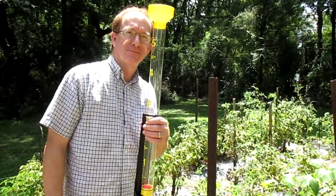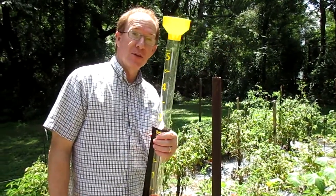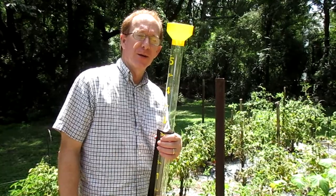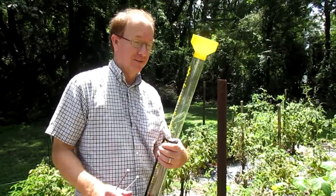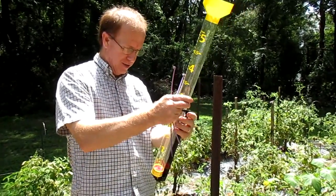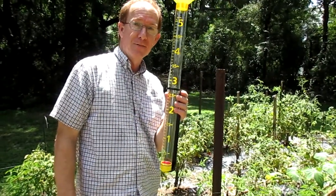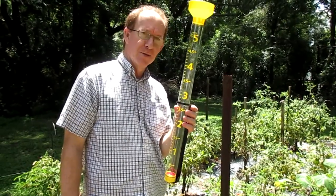I have officially reached old man status. I got me a rain gauge. That way I can join all the other men that like to talk about how much rain they get. It ought to be fun — give me some conversation. The only problem is now that I've got this, even though it's rained every day for the last year and a half — maybe a little exaggeration — now it will probably be a drought.